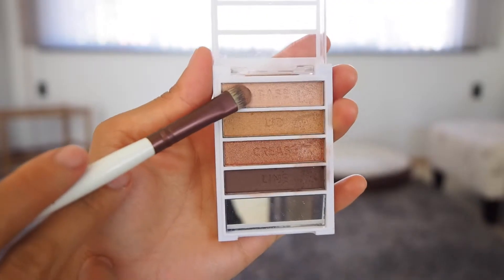Taking my blending brush, I'm going to use the lightest color in this group to cover my whole lid from eyebrow down to eyelid. I'm just going to blend it all in with this blending brush.